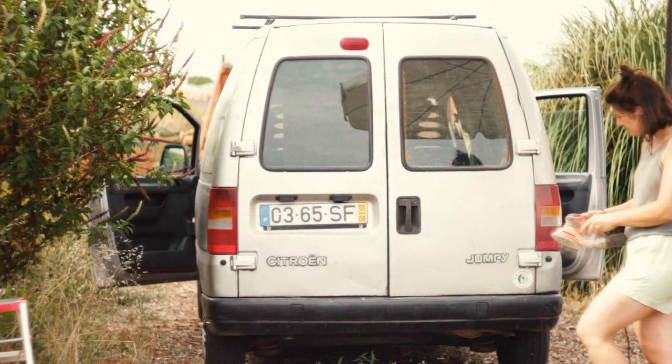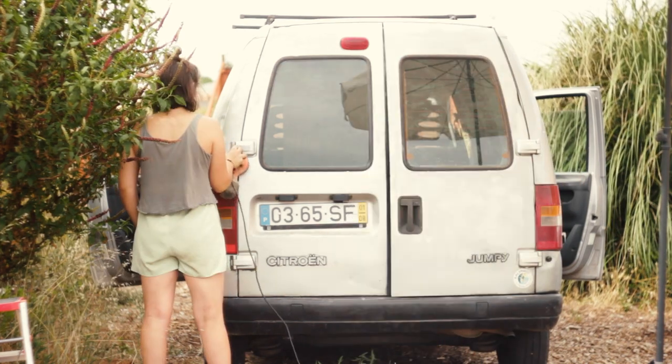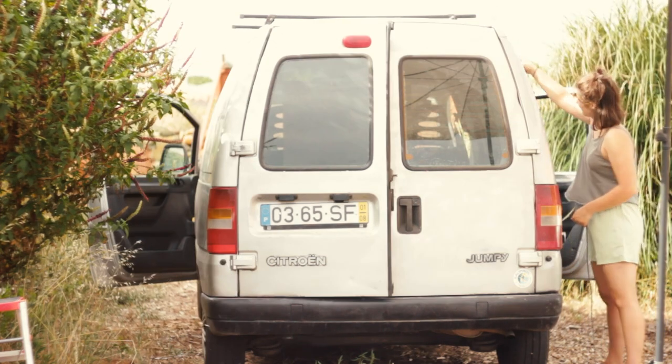Hello! In this episode of Bzugo Diaries we are going to show you how I painted our Citroën Jumpy van in three days for less than 30 euros.